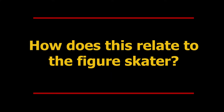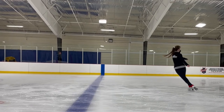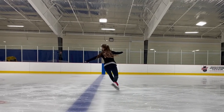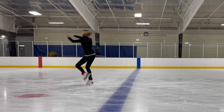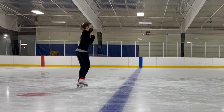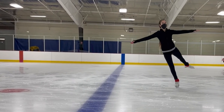So how does this relate to the figure skater? In the scratch spin position, I start with my arms out. My moment of inertia is greater since my mass is distributed in a larger area, while my torque is relatively small. When I pull my arms in, my moment of inertia decreases since my area of mass is smaller. The angular momentum is always conserved, so to match my initial momentum, my angular velocity must increase. This creates torque on the system.